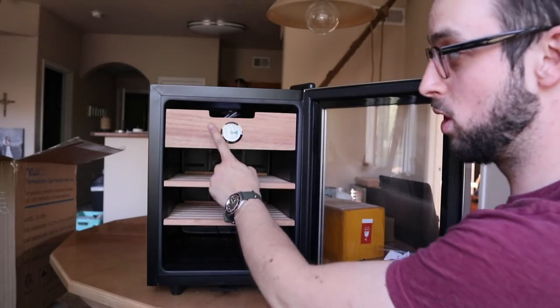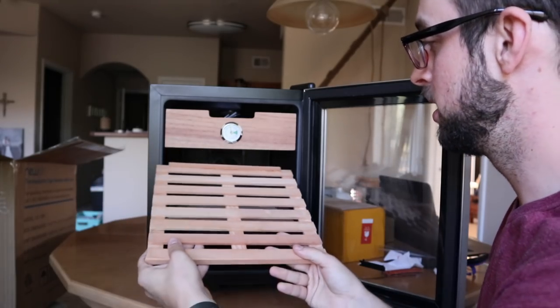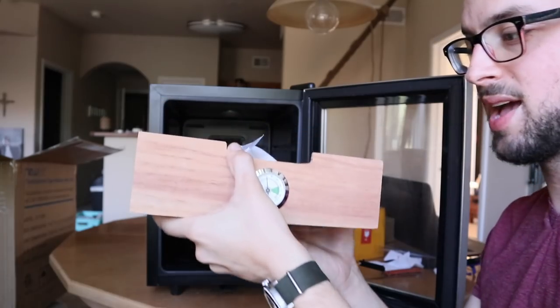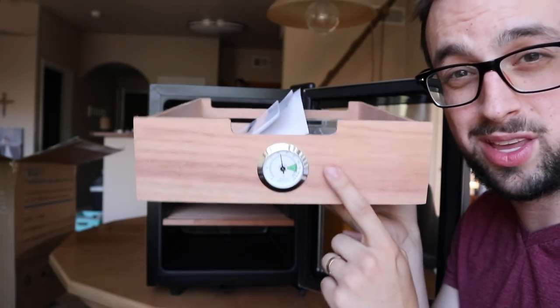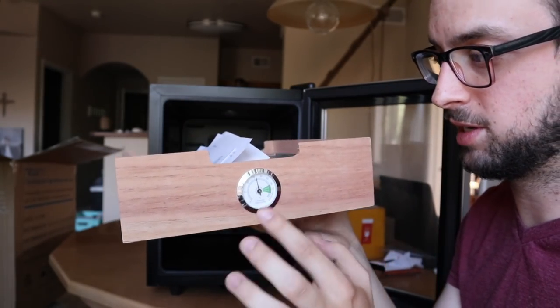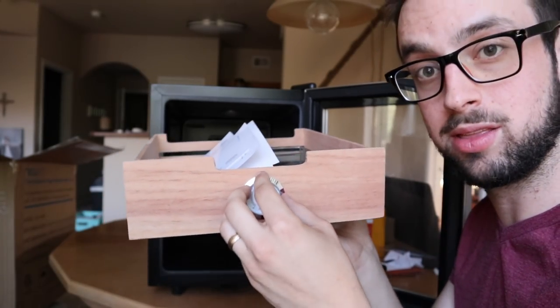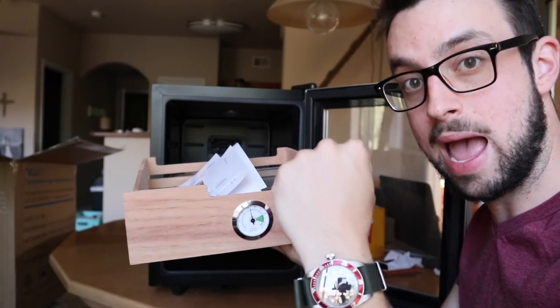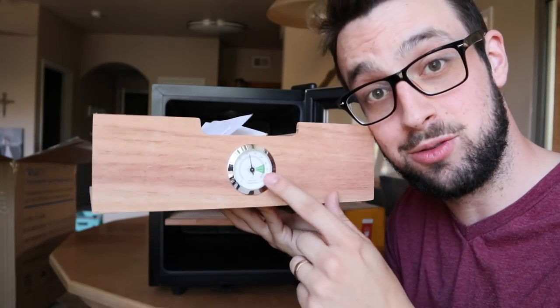So this has one shelf and two drawers. They're completely cedar and slotted for great circulation of humidity. It has a little hygrometer here, but I won't use this one. These are normally not very good, so this is just a decoration piece. Essentially there's a little metal coil in there that contracts and expands based off the humidity, but they're not accurate, so do not use this.